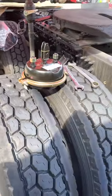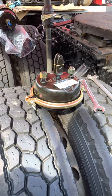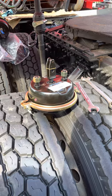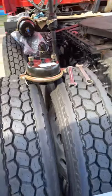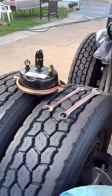If you guys are doing brake chambers and you want to save a little time and don't want to do any cutting, or if you want to keep a spare brake chamber in your bunk box — maybe you want to do it at a truck stop or something like that — it saves you a lot of time and money.